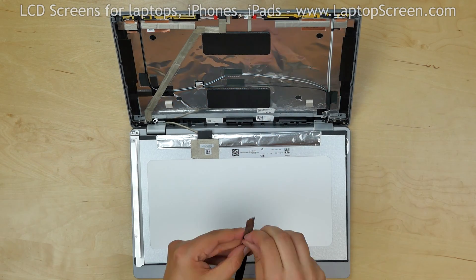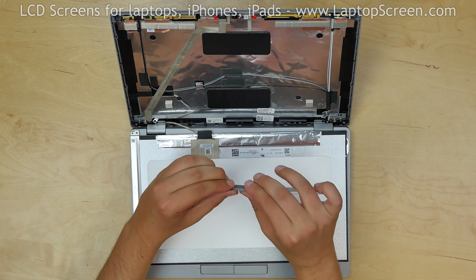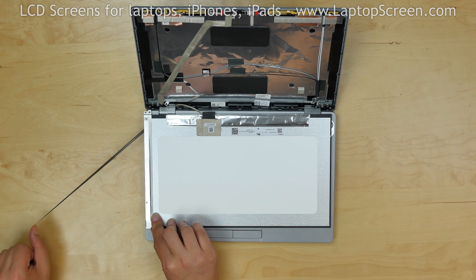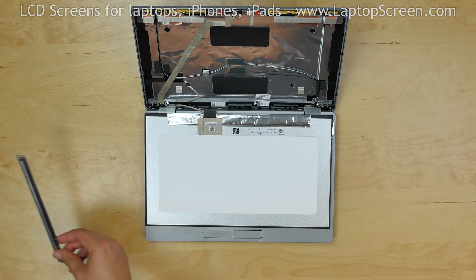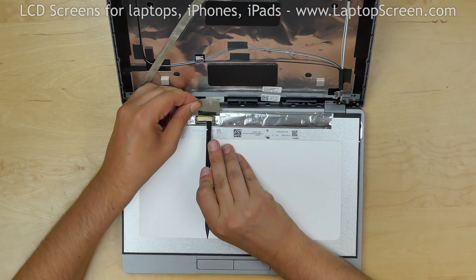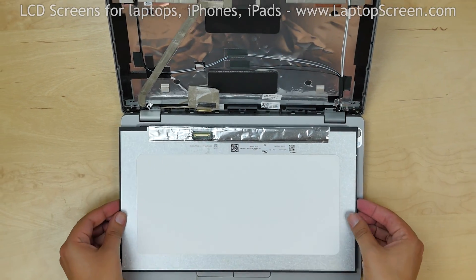Remove the old glue from the right rail and bend it straight, then put the rail aside. Use the glue pull tab on the left rail and very carefully stretch out the glue from underneath, then put that rail aside. Peel off the tape securing the video connector. Use a plastic pick to open the connector's bracket. Carefully disconnect the video cable and discard the old screen.